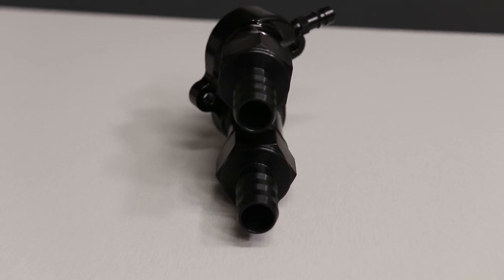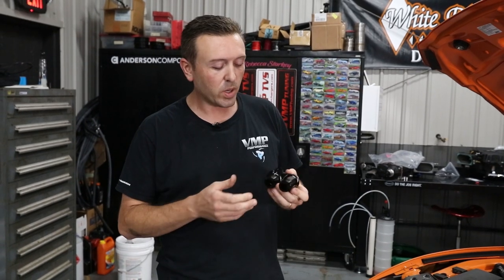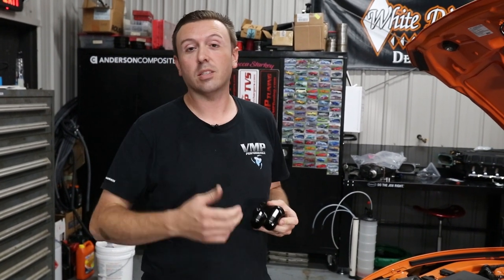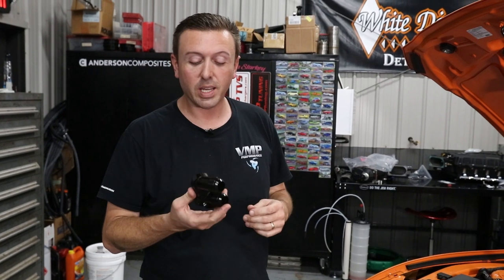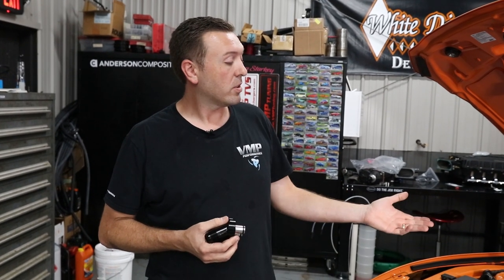This is something we've been working on for a while and I'm really excited to have all the parts and pieces done. It's a really neat piece — it affords you, the customer, a lot of flexibility when you install it, and it solves an issue of being able to run larger lines and larger fittings on the supercharger system of the 2020 GT500.